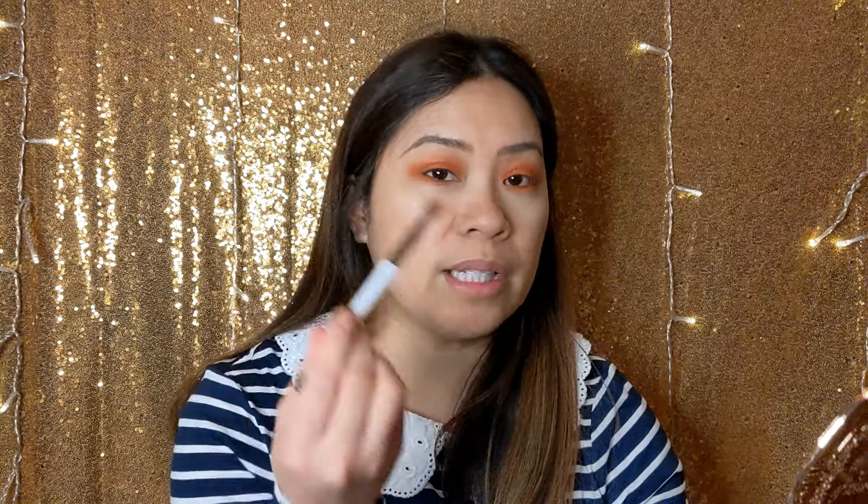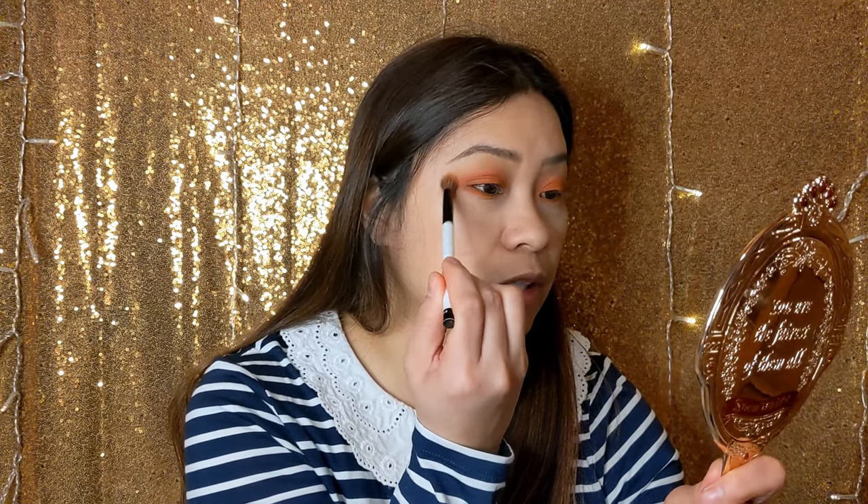I'm going to go back with the first brush — the e.l.f. crease brush with my Daisy Latte shade. This is a great way to correct any eyeshadow you want to fix. Then go back in with my blending brush — you clean it and you're constantly just touching everything up without messing up the artwork you already started.